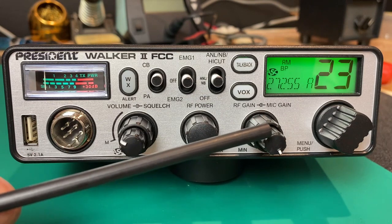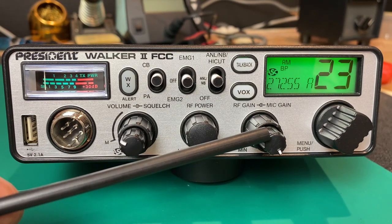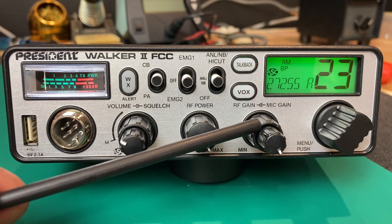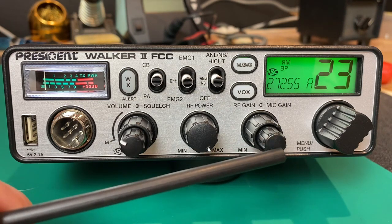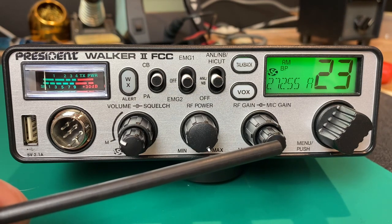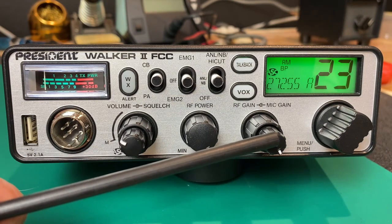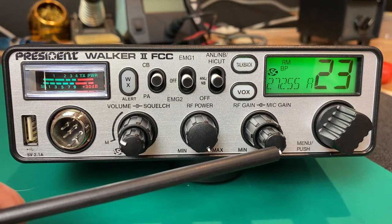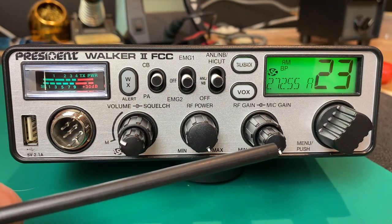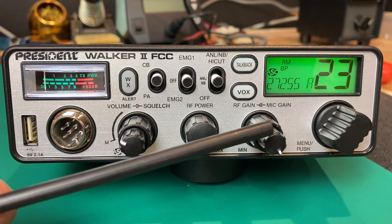The next knob here is RF gain and mic gain. The mic gain is in the center and the outer ring is the RF gain. The mic gain is a nice feature — if you are transmitting from a loud vehicle like a loud exhaust or a diesel, and the people receiving your signal are getting too much background noise, you can turn this down to help eliminate that background noise and let your voice come through a little bit clearer.